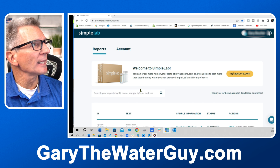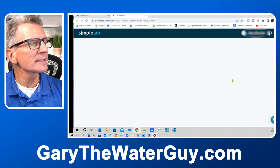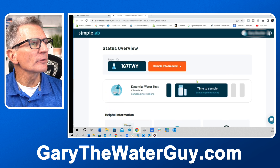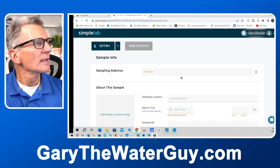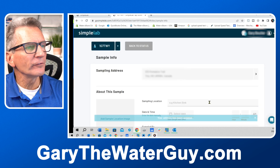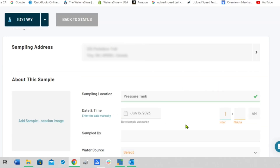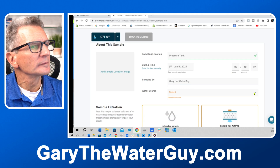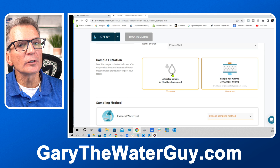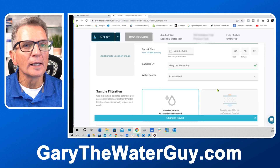Next, go to GoSimpleLab.com and log into your dashboard. For me, it's the Canadian Essential Water Test. Click on it to open it and you'll see an orange box at the top — sample info needed. Enter your sampling address (where the sampling was actually done), save that info, and enter the sampling location, meaning what part of the house you took the sample from — in my case, the pressure tank. Record who did the sampling, confirm the water source is well water, indicate that we used an untreated sample taken before the filtration system, and note that the sampling method was fully flushed.